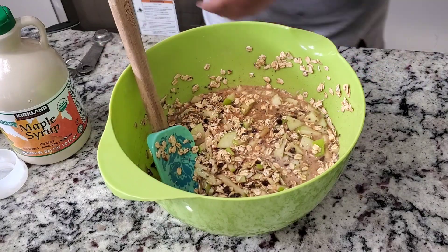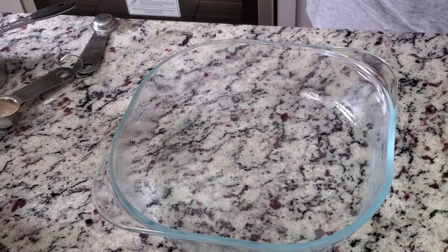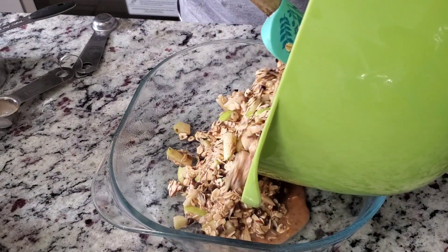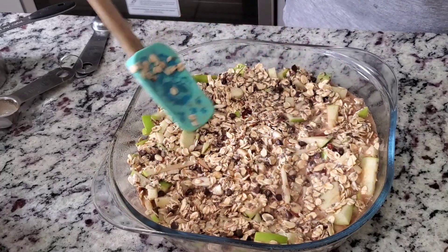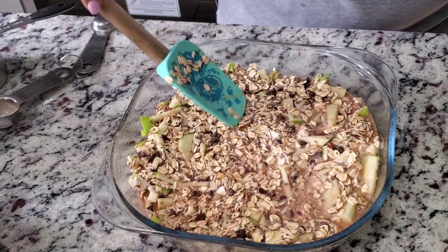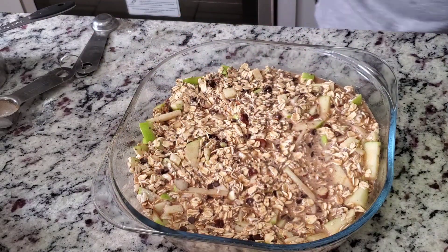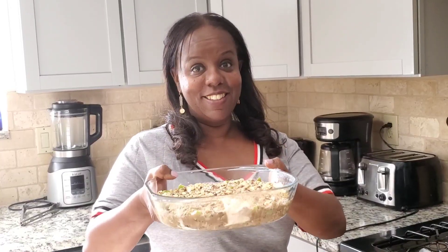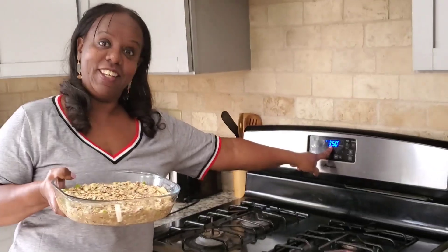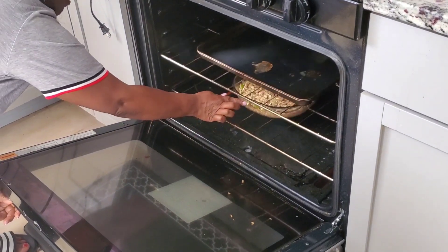Now everything is mixed well, so we bring our baking dish, grease it or spray it with oil — I used avocado oil spray. Then add our oatmeal mixture. We are going to bake this in the oven at 350 degrees for about 40 minutes, then it's ready to be eaten.